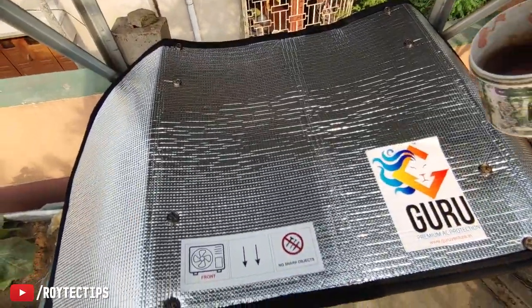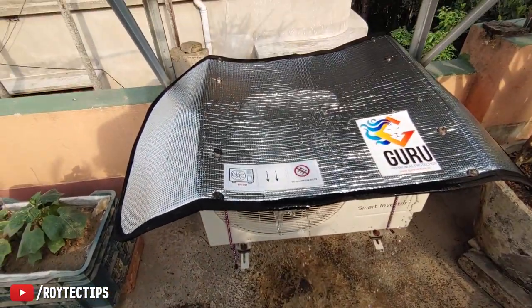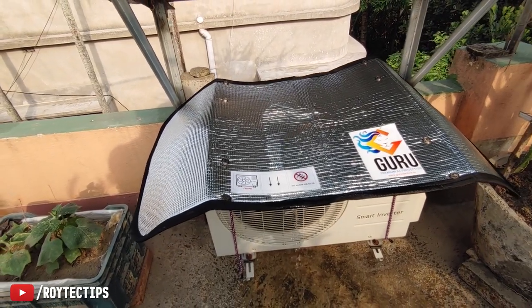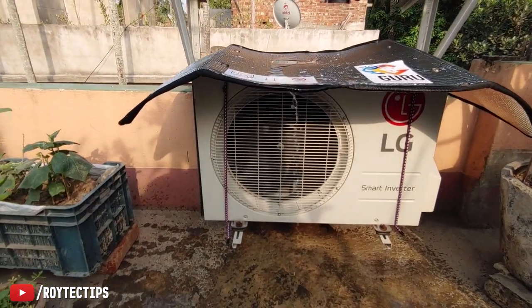Is the item waterproof? Some water test — yes, definitely it's waterproof. And as you can see, water is not getting inside the AC.